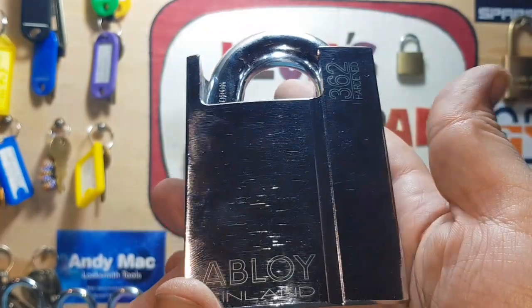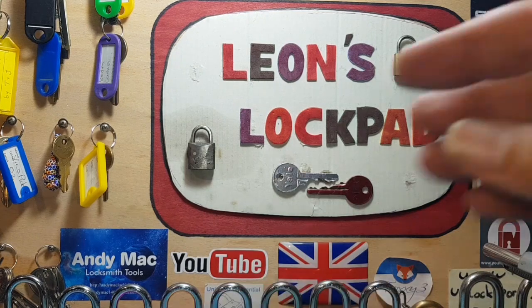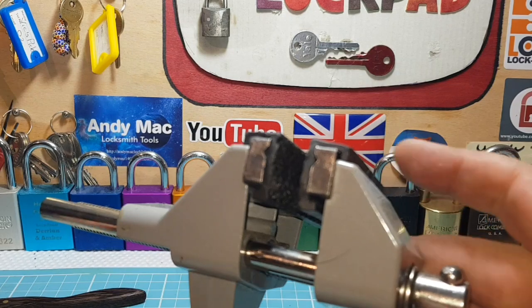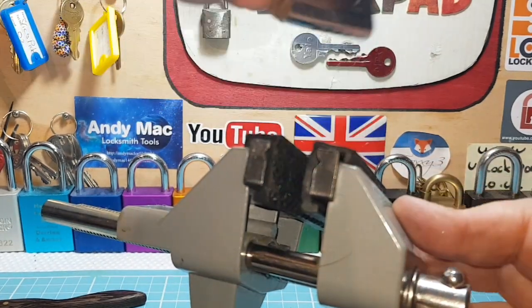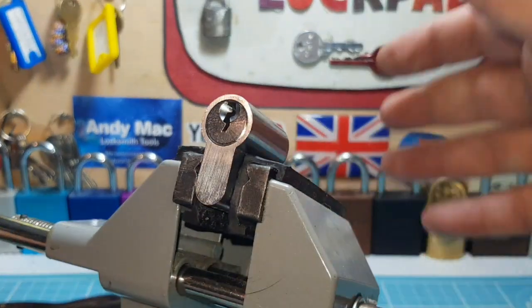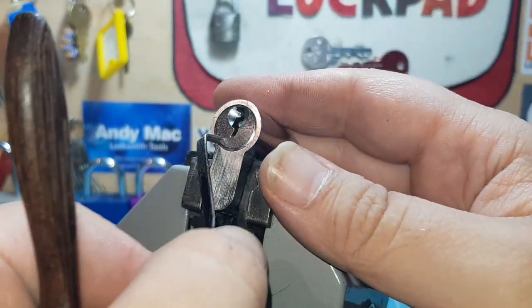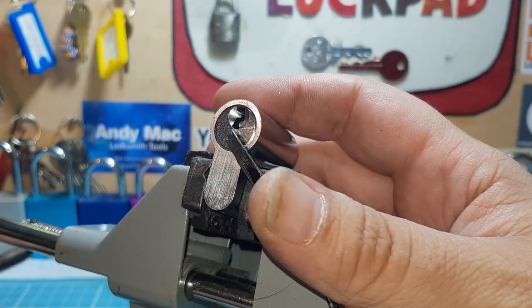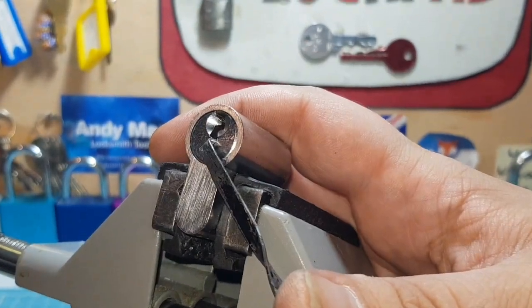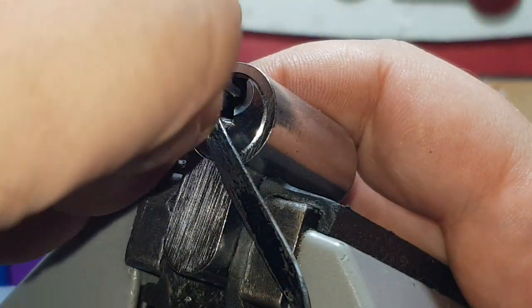They're great lads - I'll leave a link in the description for them and for Gavin. Let's get that put down, get the vice out, and use a short hook and a homemade tension wrench. The key is mummified so we can't show you the bitting. Hope everybody's doing well.